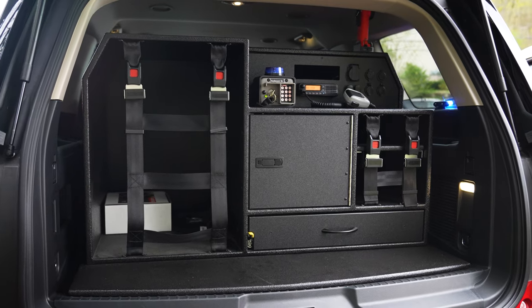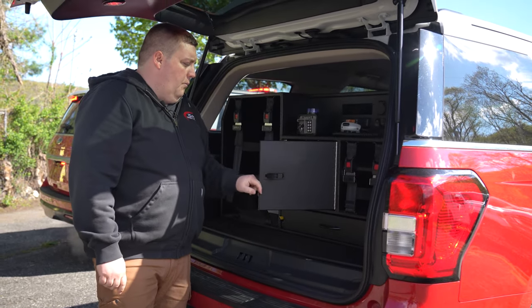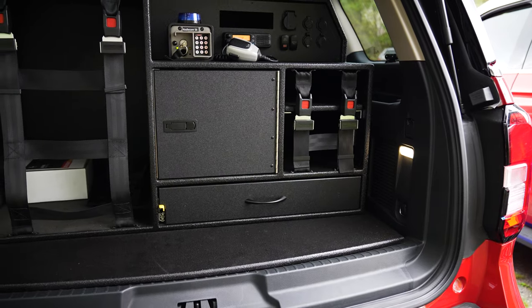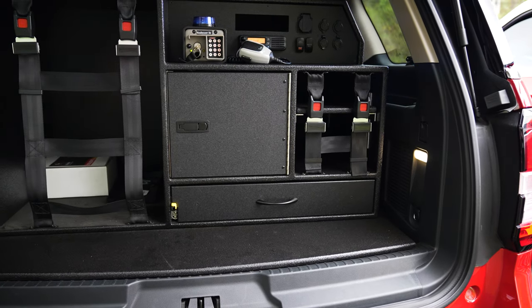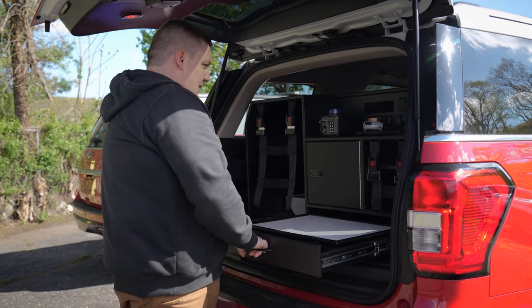There's a custom design cabinet with netting over the gear area, a compartment with a locking door to keep the stuff secured inside, an adjustable shelf with another set of netting, and a ratcheting magnetic command board.